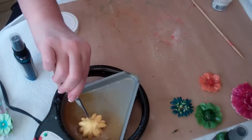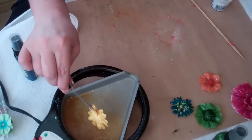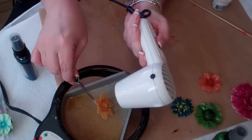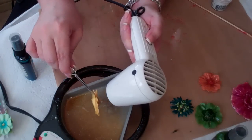Now that I've dipped it, I'm going to turn it over. What I like to do to get the excess off is use my heat gun to kind of get the drips off. Keep it hot while I bring it over here.